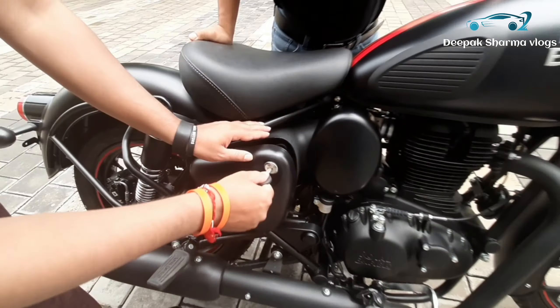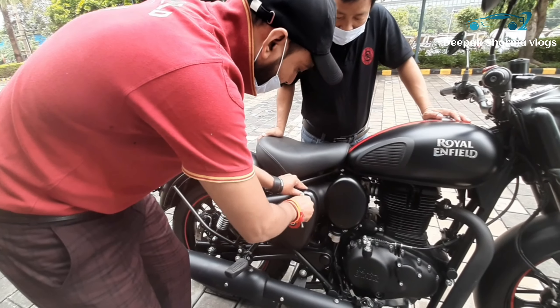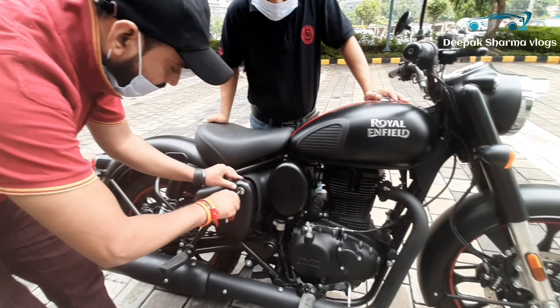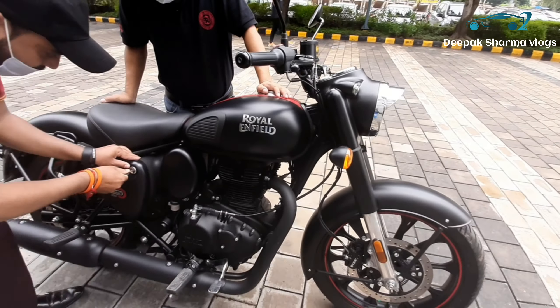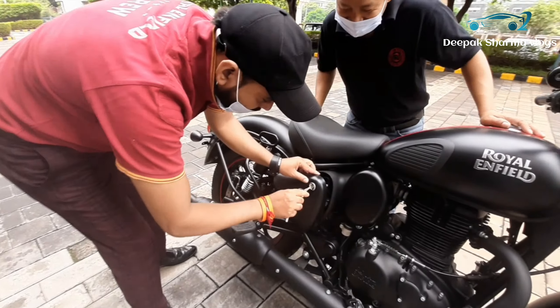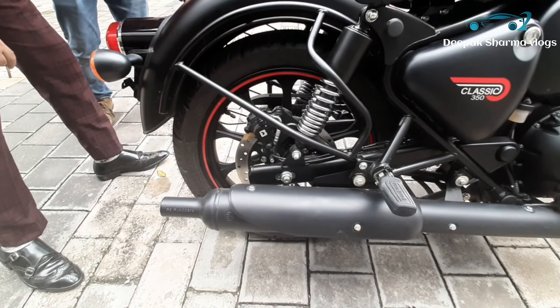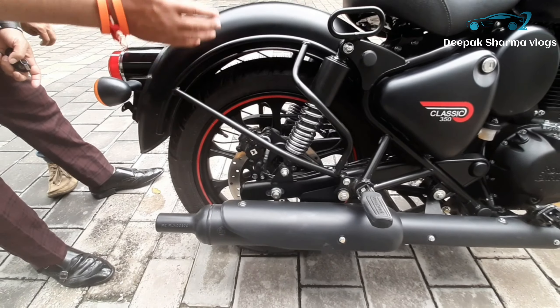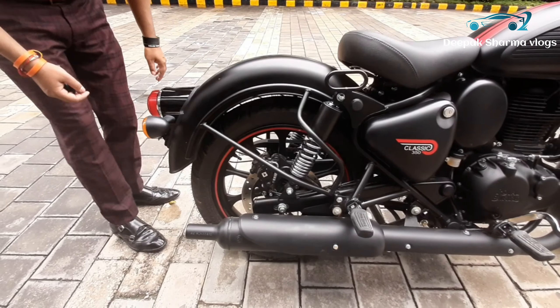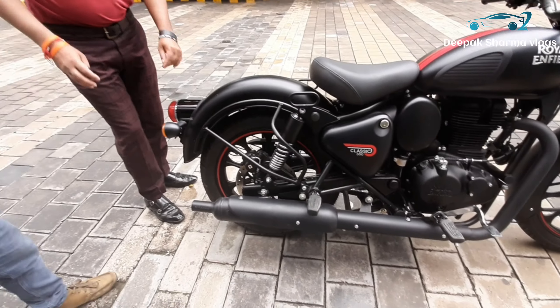Technically, the company has upgraded it. It is a safety point and it is a good thing. Here is the battery. It has changed the vehicle — technically it has been upgraded.